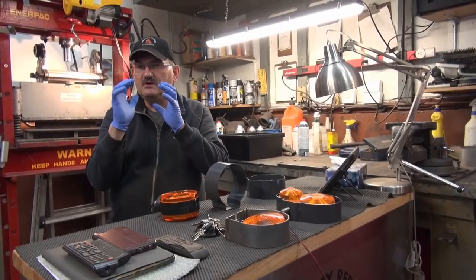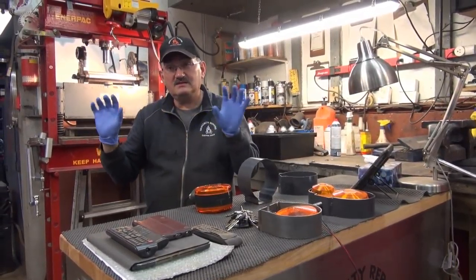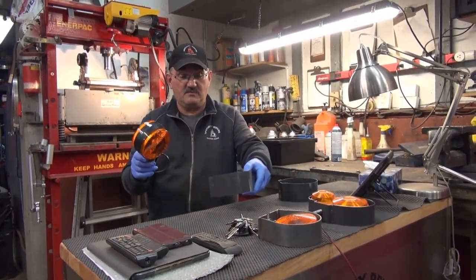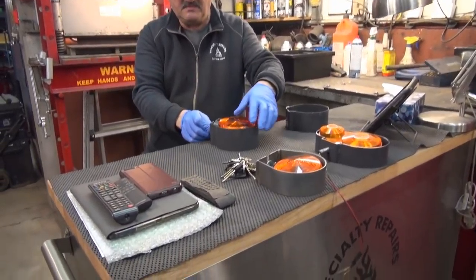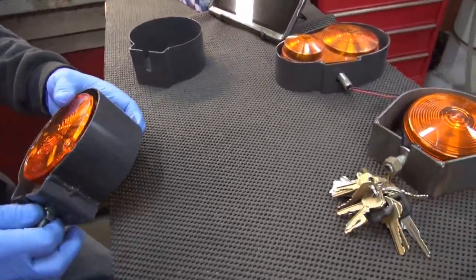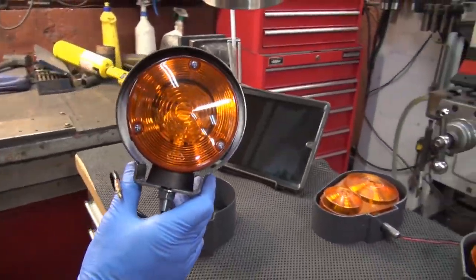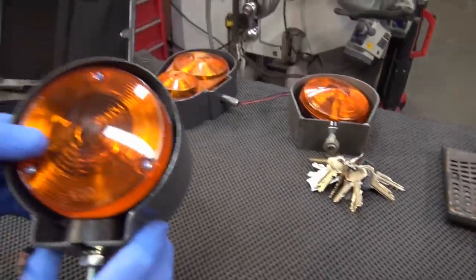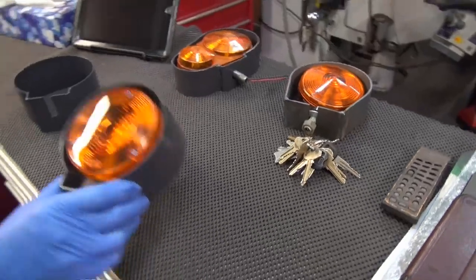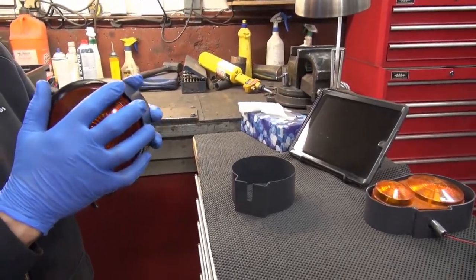I wanted a guard that was tight fitting, form fitting - something that wasn't going to look too gaudy, because this is right on the rear fenders. I wanted to come up with something nice. So this is what we came up with - don't keep us in suspense - and this happens to be the one that you really like. Isn't that nice? That's pretty.